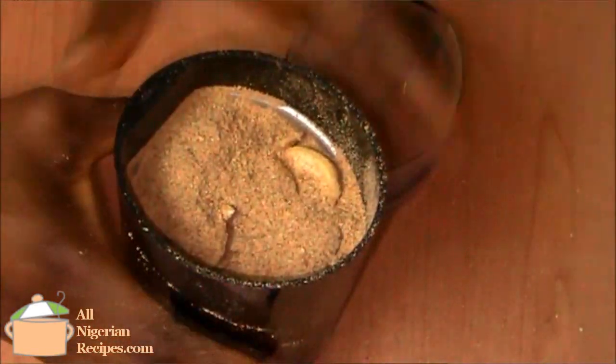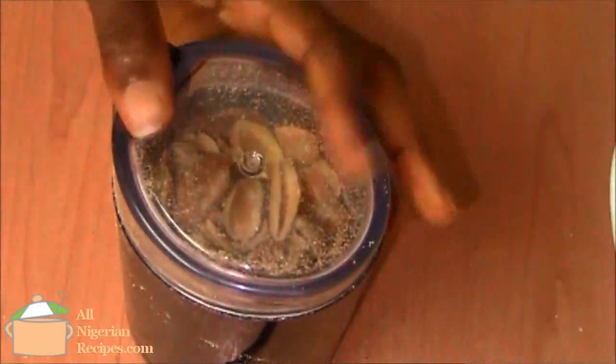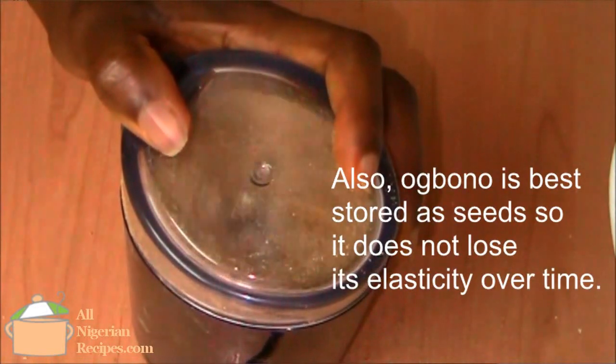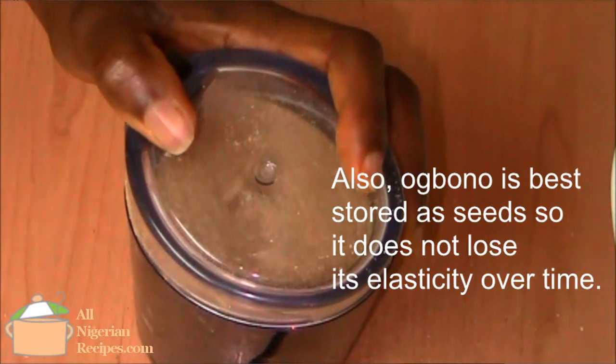You can see that these seeds are so damp. While some of them have turned into powder, some are still whole seeds — it's as if I did not put them in the coffee grinder at all. Pour that batch into a plate and grind more the same way. I usually grind the quantity of Obono I use to cook soup about three times; this gives my coffee grinder a break, because if you grind a large quantity at a sitting the coffee grinder will overheat and stop working.